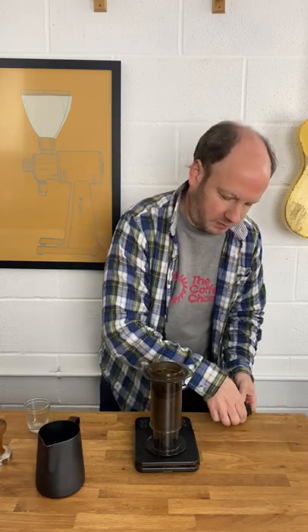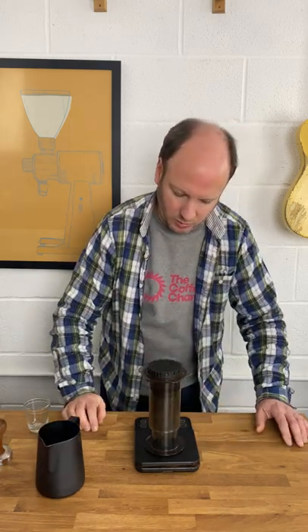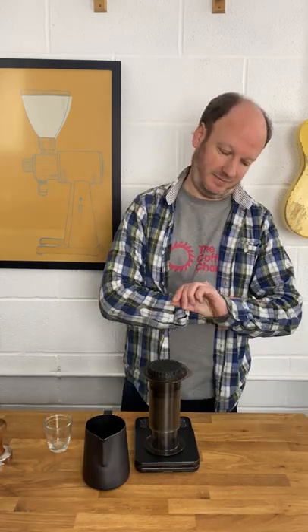Put the top on and give it a few minutes to extract. Okay, we're going to flip it over and force the water through it.